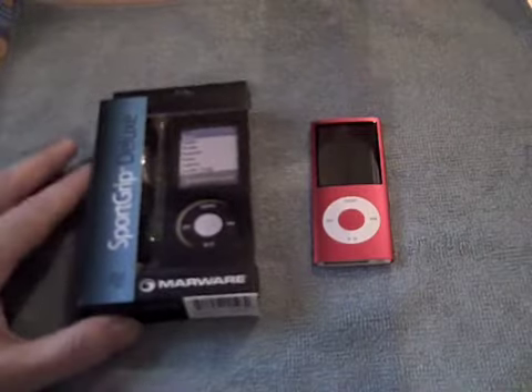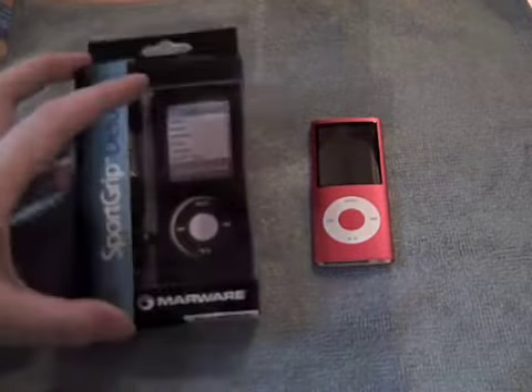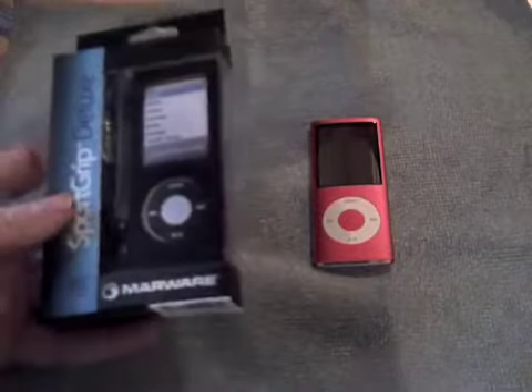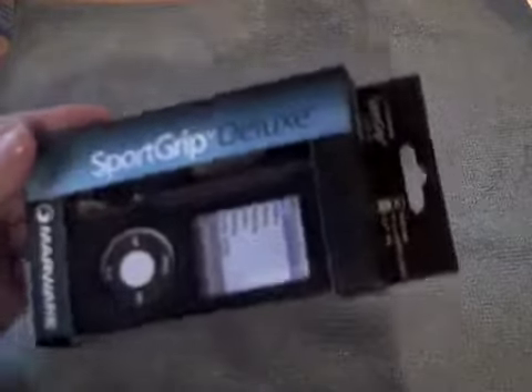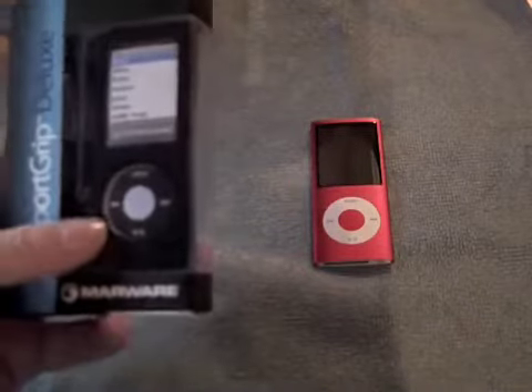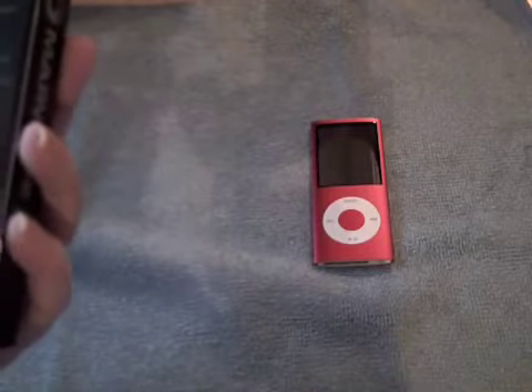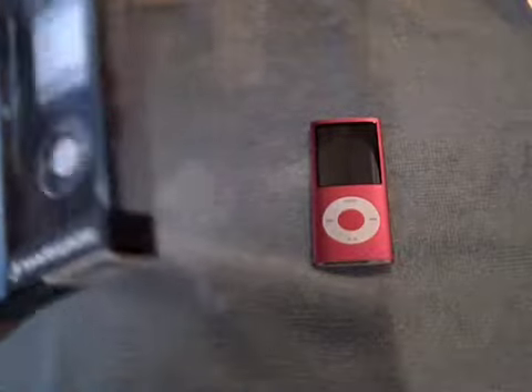Hi guys, it's Bunny Drumming here — another video with another case for my iPod Nano. This is the Marware Sports Grip Deluxe, and the reason I got this is that sometimes it's nice to have a case that's got a bit of friction if you're out and about and don't want it sliding everywhere.